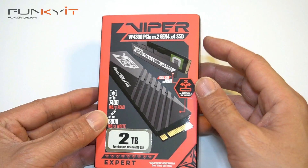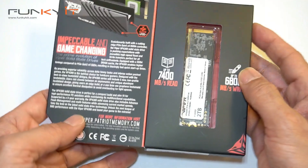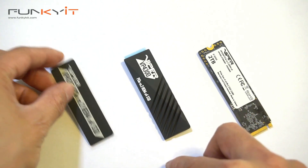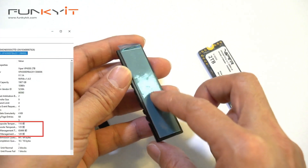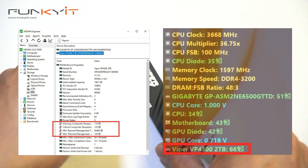The Viper VP4300 comes in two sizes — one terabyte or two terabytes — and also comes with two heat shields: a super thin graphene heat shield for tight spaces, and a chunky but sleek all-black aluminum heat sink. During our tests, temperatures were surprisingly low, reaching a high of only 66 degrees Celsius.